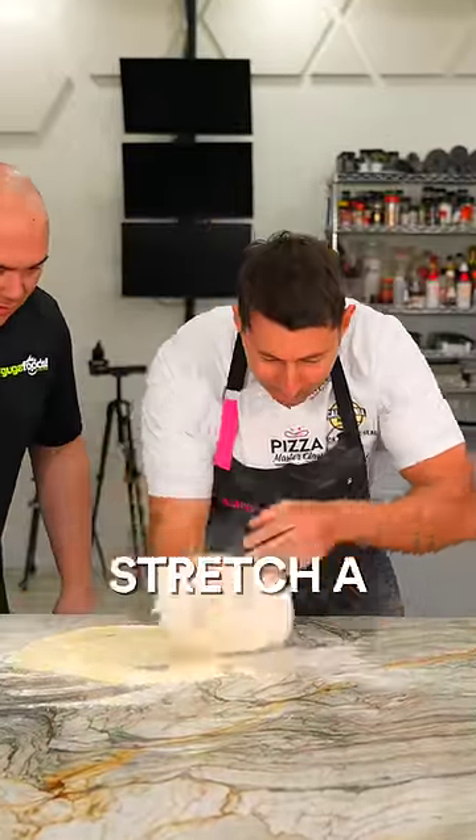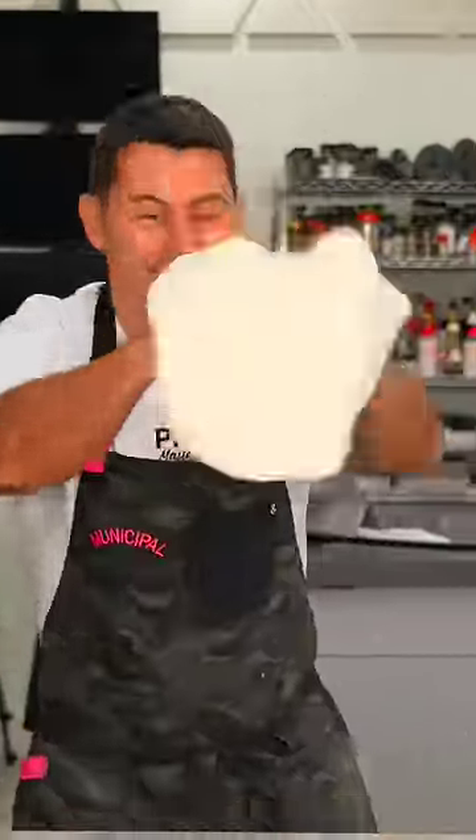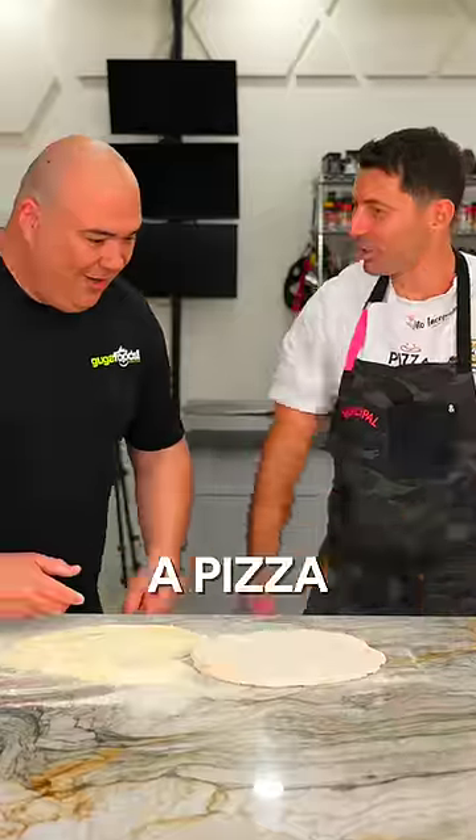What are you doing? That's how you stretch the pizza. That's how you stretch the pizza.